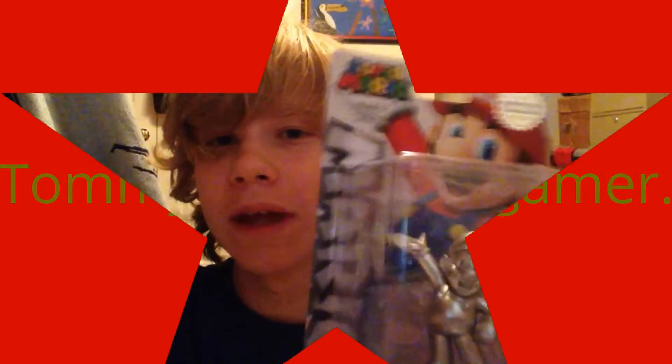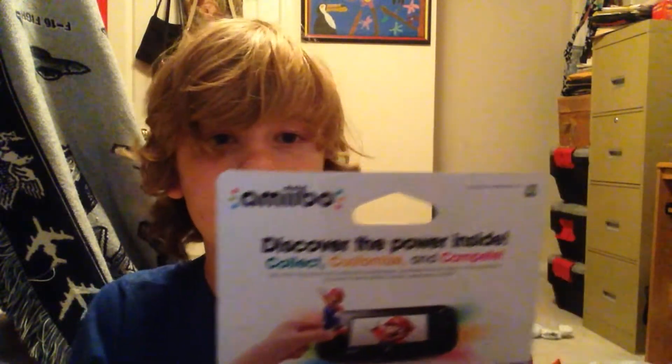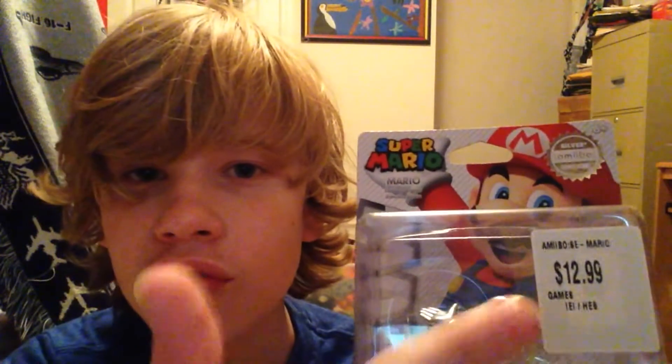Hello, all you autism gamers out there. My name is Tommy and welcome to my unboxing video of the Super Mario Silver Amiibo Edition. It costs thirteen dollars, and today I'll show you an unboxing video of this thing from — I think Target.